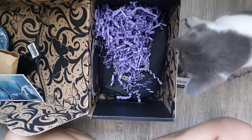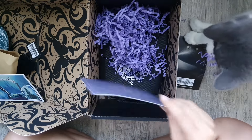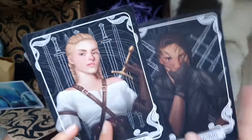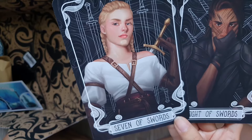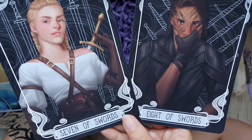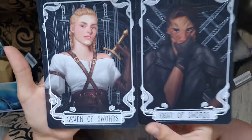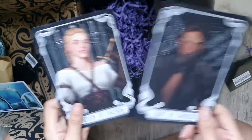So the next one we have is of course the monthly tarot cards. Right now we have Seven of Swords and Eight of Swords. This is inspired by Nevernight by Jay Kristoff and it is by the talented Catherine Britt. Looking great.